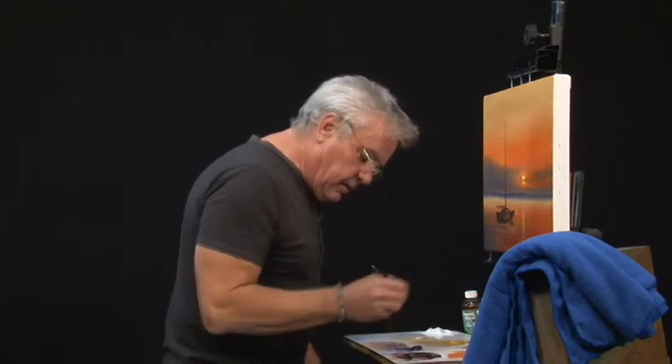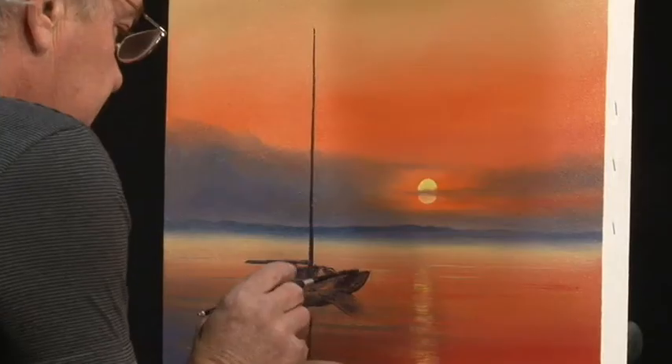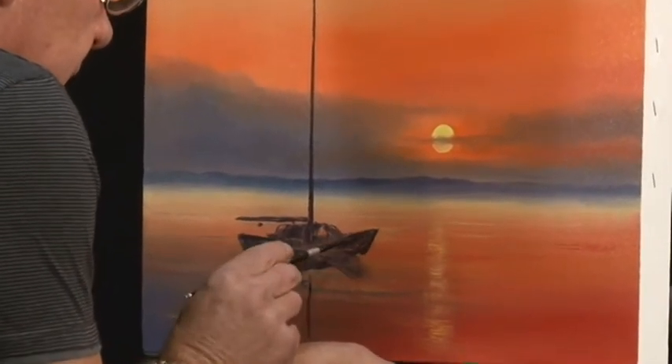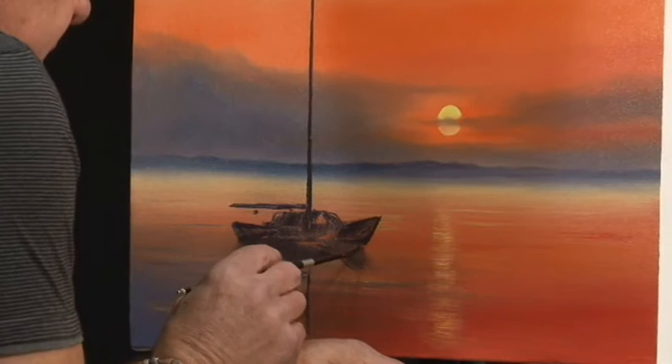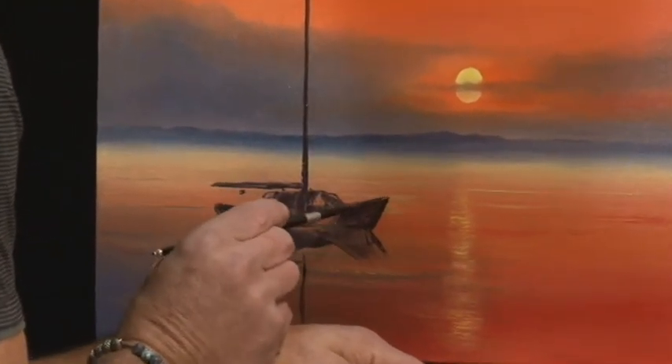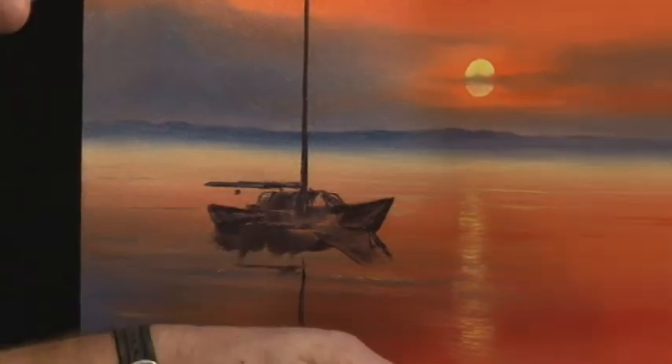Thanks for joining us once again for our last segment here. We're going to finish off our boat scene. I hope you're following us if you are painting, and we're going to go into our brush now just to tidy up our boat. We've got the body of the boat in there, and we've done that with a knife of course, and now I'm just going to go over that with a brush.